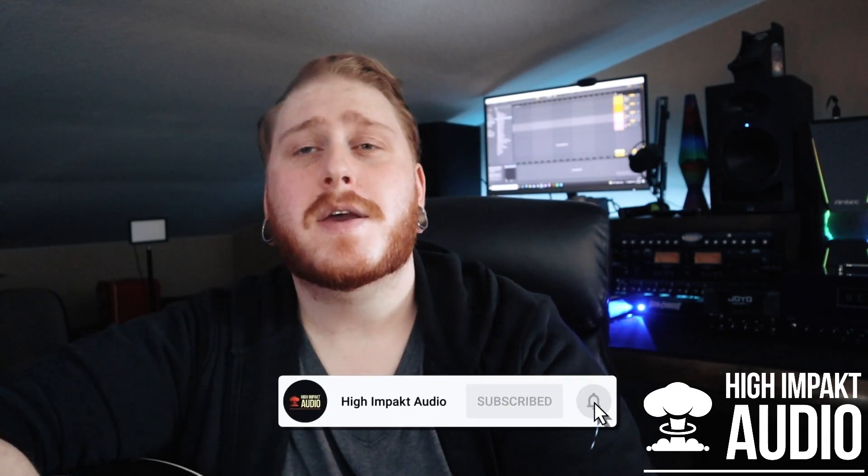What did you guys think of the guitar? Please let me know down in the comments below. I will have the website for Orangewood Guitars down in the description below if you would like to get yourself an Orangewood guitar. That is it for today's video — thank you so much for watching. Please smash that like button, and don't forget to subscribe and hit that bell notifier so you never miss a video. My name is Chris with High Impact Audio and I will see you next time.